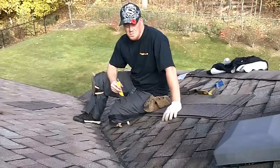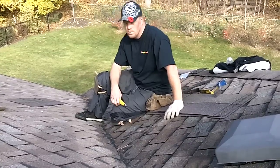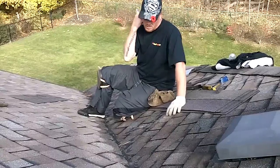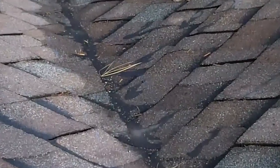Hi there, welcome back. This is Elvis from Rooftunep.ca once again. Today I'm on a repair where this guy has no clue what to do with this valley anymore. He's had so many people out here it's not even funny. You can see all they've really ever done is put caulking all the way up and down it — tar upon tar upon tar.